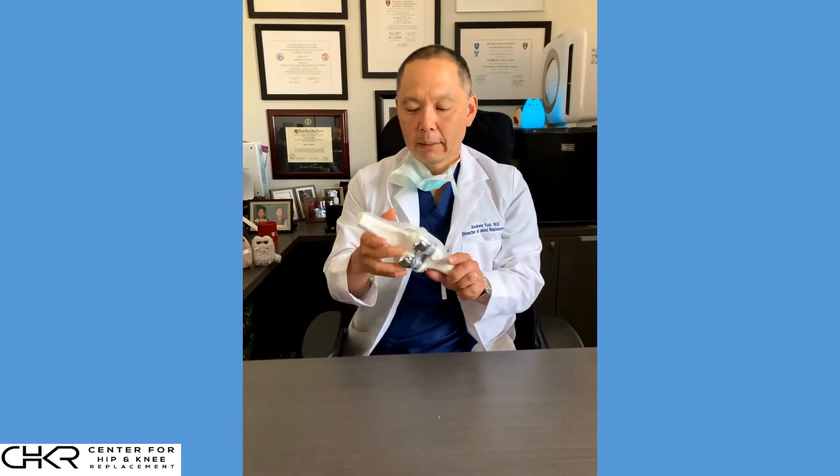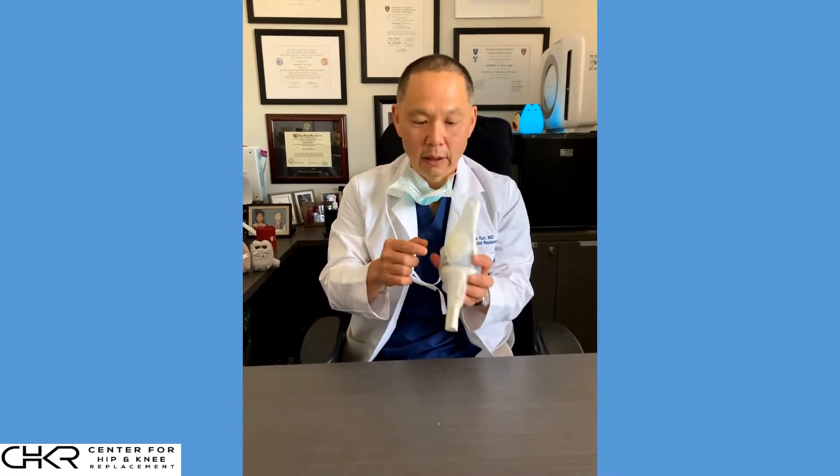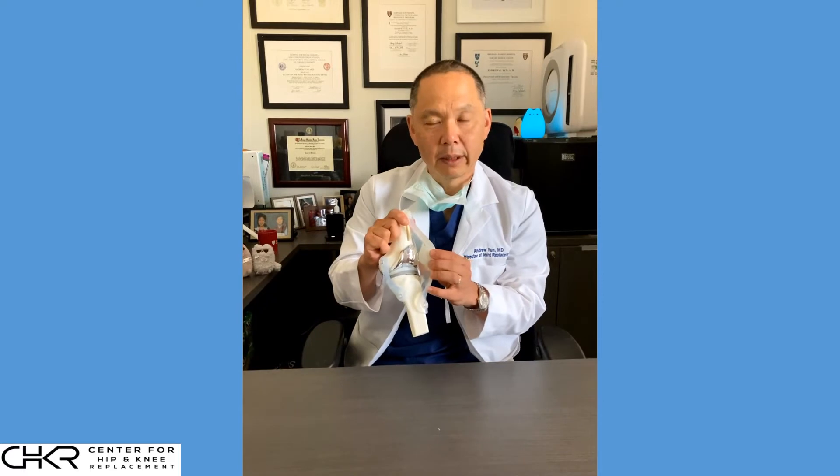Let's spend a few minutes talking about what a total knee replacement is. I'm going to take you through a brief model so this will be a very short discussion, so you get a physical idea of what we're doing inside. This is a model of the knee — we have three bones: the femur, the tibia, and the patella. These three bones make up the knee joint.